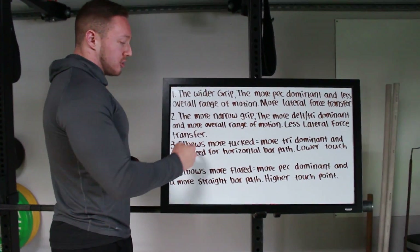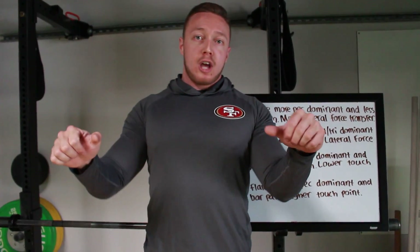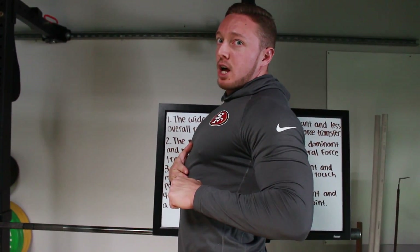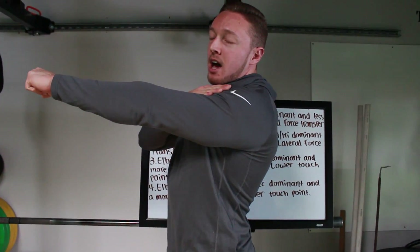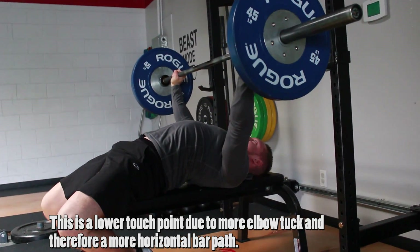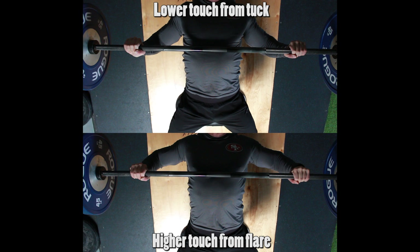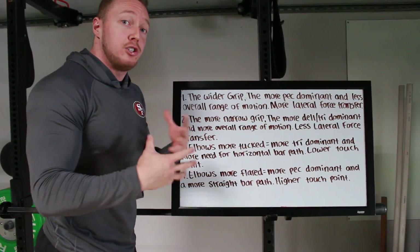The deltoid also has to do a bit more in that tucked position. Elbows more tucked equals a more tricep-dominant lift and needs more of a horizontal bar path, because the more you tuck your elbows the lower you have to touch on your stomach. If you're very flared out and pec dominant you'll have a higher touch point on the chest, but if the elbows come in you have to touch a lot lower. When you press back up you need to get back to the shoulder line position at the top, so because of that lower touch point there's going to be more horizontal movement to the bar path. Someone who's a little bit more arm dominant, stockier in their limbs, and more tricep dominant might do better with a more elbow-tucked position — maybe 30 to 45 degrees. As for me, I only tuck about 10 to 20 degrees, just enough to keep my shoulder joints safe while really allowing the pec to do the most it can.